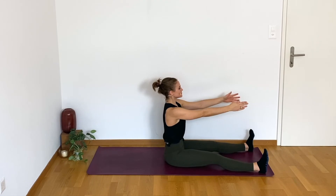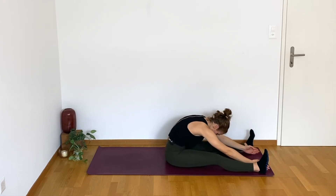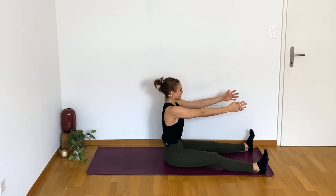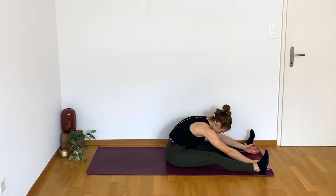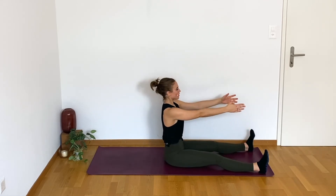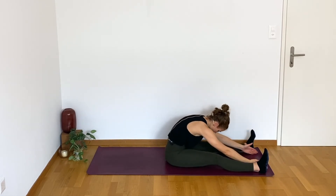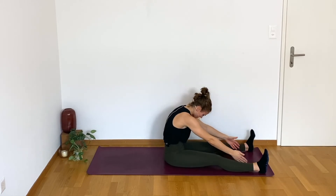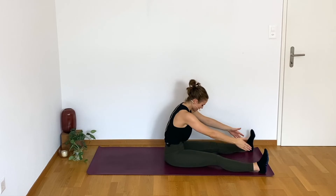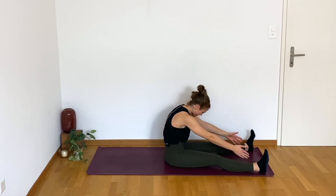Shoulders down, inhale, exhale, we go forward over that beach ball. At the bottom, inhale to prepare, and then exhale, scooping the belly in and rebuilding that spine. I love Pilates and I hate Pilates at the same time because this back work is so challenging for me. But doing Pilates improved my posture like you would not even believe. I didn't even realize I had poor posture — then I started doing Pilates and I was like, oh, I'm hunched over like 99% of the time. We've got to fix that.